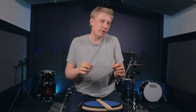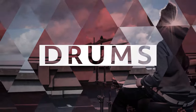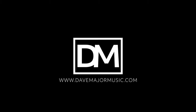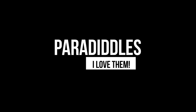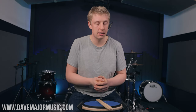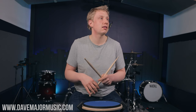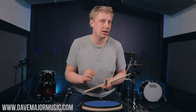Today I'm going to show you my absolutely favourite paradiddle exercises, because I really love paradiddles. Let's get going. Welcome into today's lesson. My name is Dave Major of DaveMajorMusic.com, and if you're new here, thank you very much for checking out the lesson. Today we're talking about paradiddles, because I think paradiddles are awesome and I think they are the best rudiment you can ever practice.